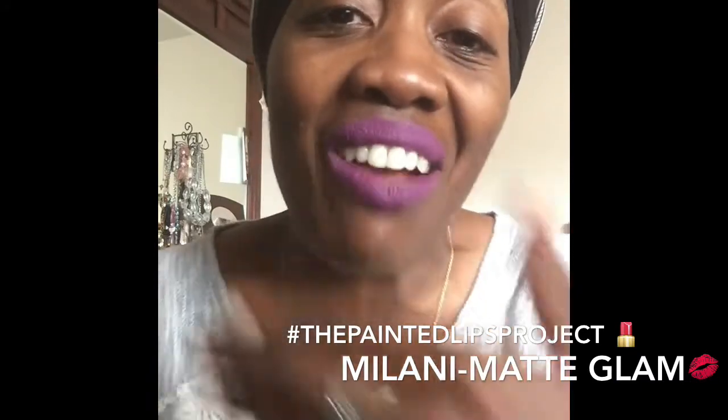And I just love this color. I wear this color — as you can see, without the lip liner. I'm into purples right now. Spring and summer hits, I'm into the purple colors. So I love this lipstick.